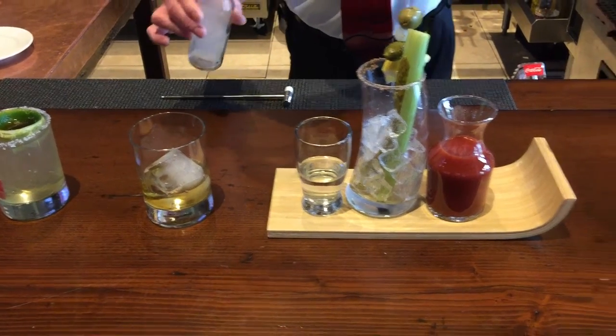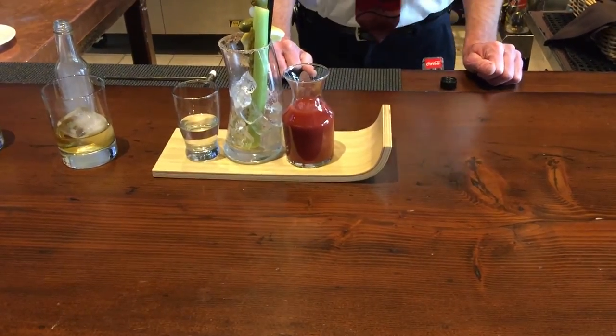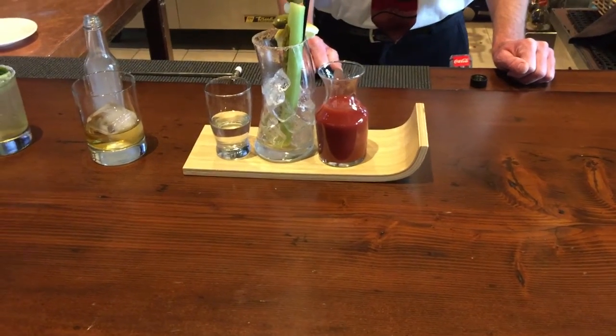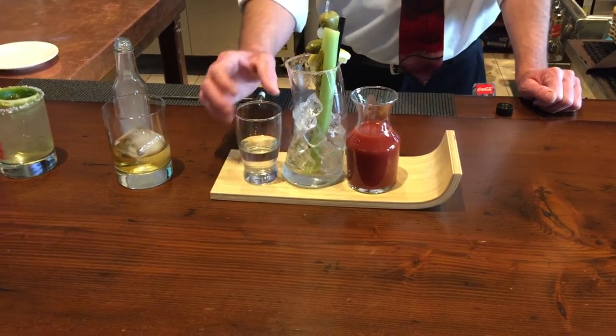And finally, the Ultimate Unraveled Bloody Mary, paired with Blue Ice Vodka, Housemade Bloody Mary Mix, Celery, Pickled Asparagus, Olives, Lime and Seasoned Salt. Deconstructed.